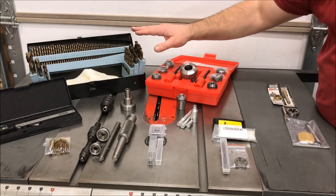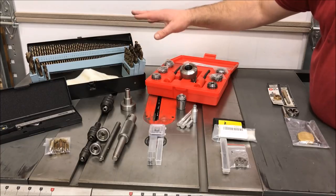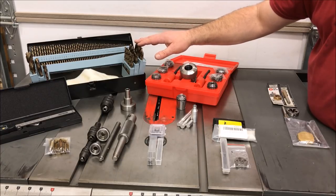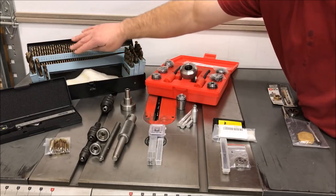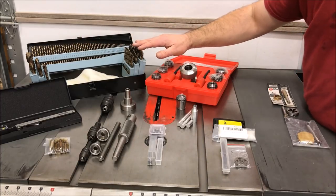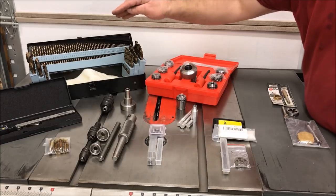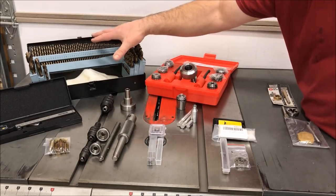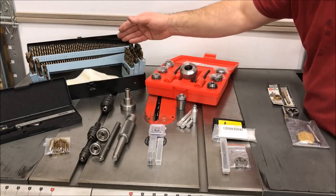Next up, we need to be able to drill accurate holes into our blanks to be able to tap them for threads. This is a set of drill bits — they're cobalt tipped. I purchased them from Harbor Freight. The set includes Imperial, metric, and alphabetic bits. And while you will not use every one of these bits, it was literally cheaper to buy this set than to buy individual bits in the sizes that I needed.